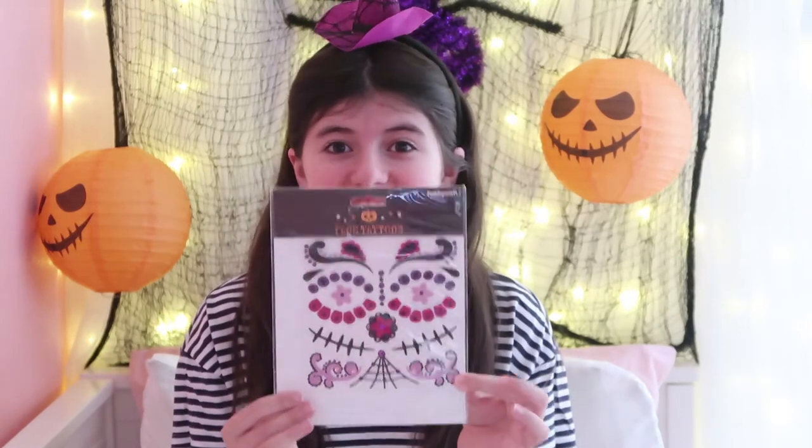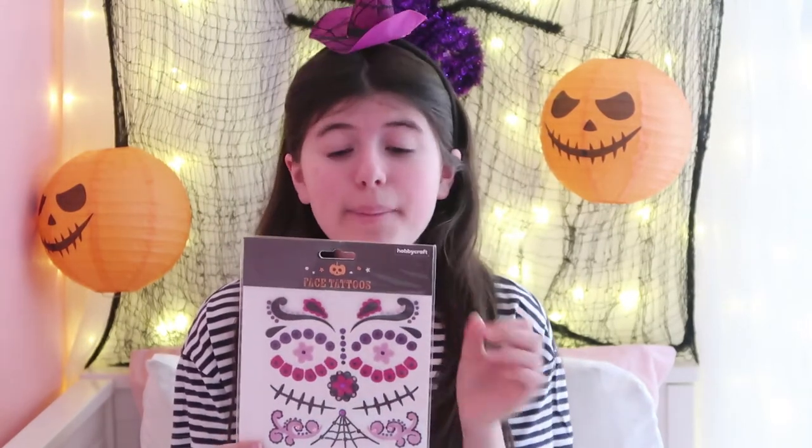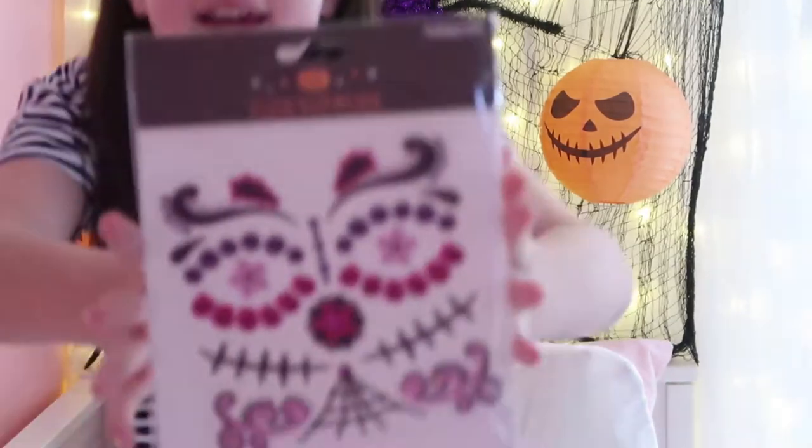Hi, welcome back to another video! Today I'm going to be doing these face tattoos - they look absolutely pretty and really cool. I'm experimenting with different Halloween costume ideas because I don't know what I want to be yet, so I'm trying out new things to see which one I'd like.